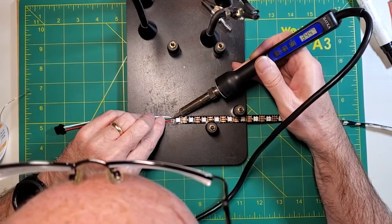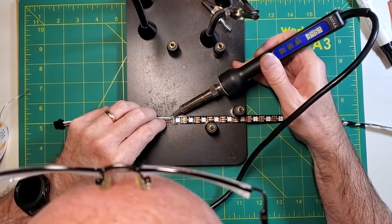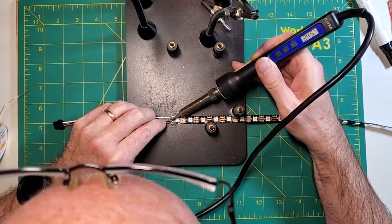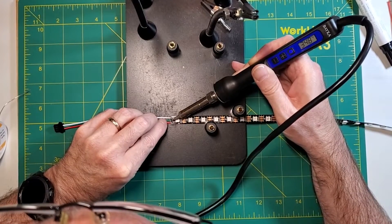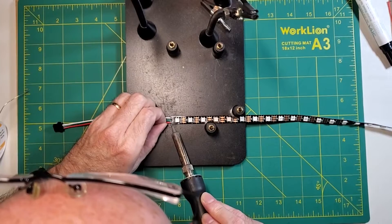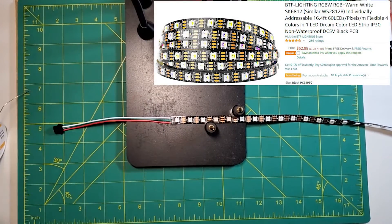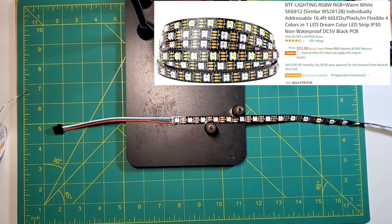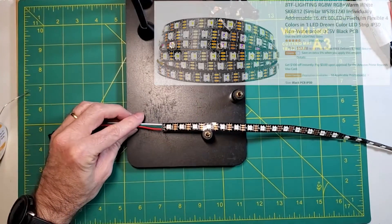I'm using WS2812B, which are just RGB strips. If you really want the ability to have warm white like the retail version, you can simply substitute with something like 5050 RGBW or SK6812 strips, which have a true warm white pixel in addition to the RGB pixels.